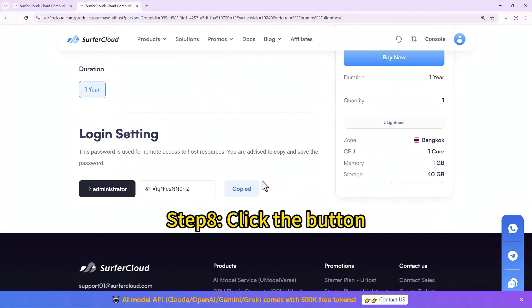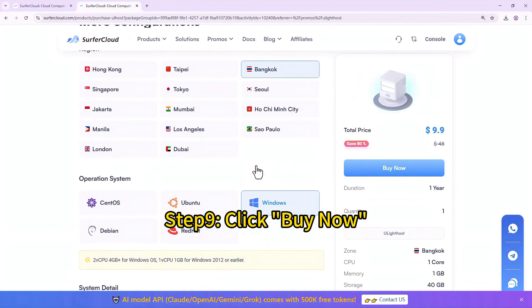Step 8: Click the button. Step 9: Click Buy Now.